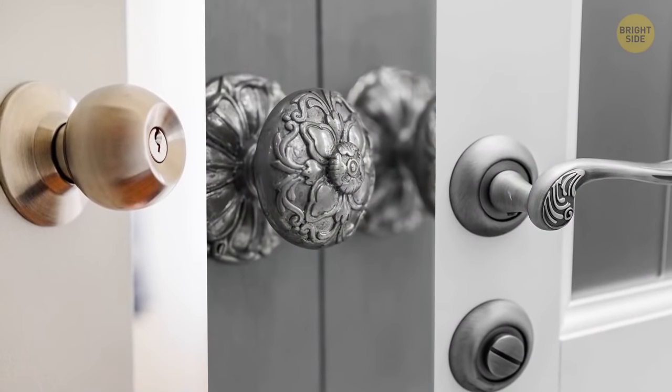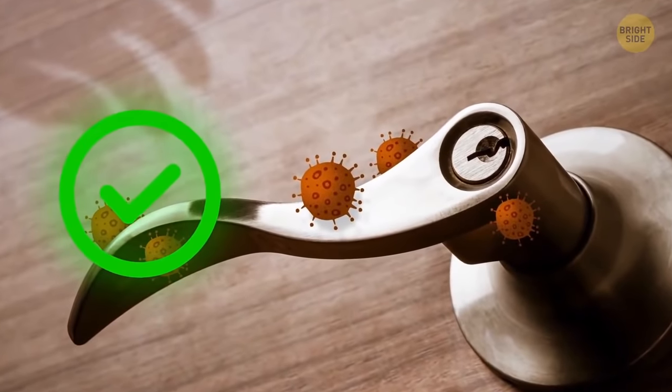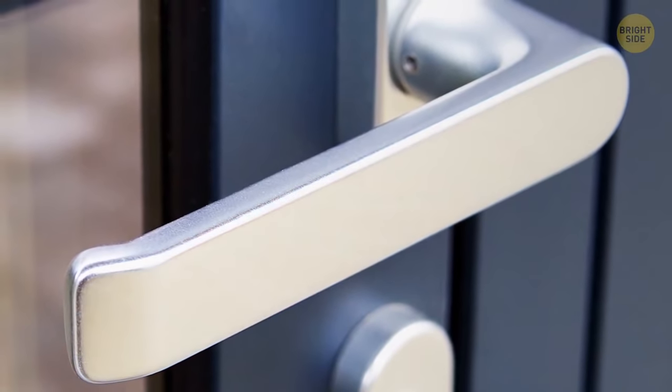Doorknobs are often made of brass, bronze, or some other copper alloys to protect you from harmful bacteria. These materials have the superpower of getting rid of germs on their own within a couple of hours.